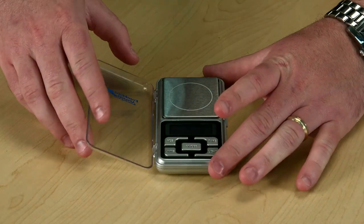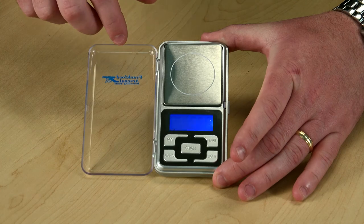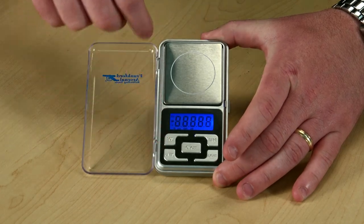The Frankfort Arsenal DS750 delivers extreme accuracy for precise measurement of powder, bullets, cases, or loaded rounds. An integrated plastic cover protects the scale during transport and storage. The large, high-contrast backlight display is easy to read with simple controls allowing for easy change of units, tare weights, or counting.